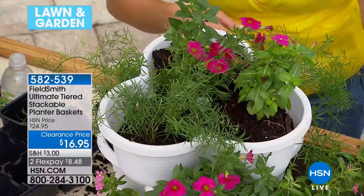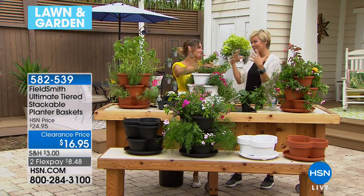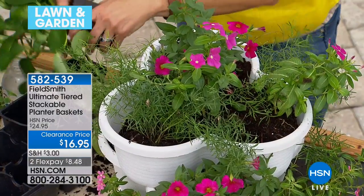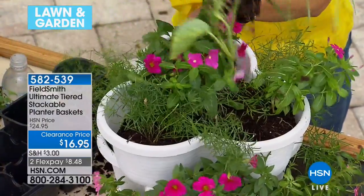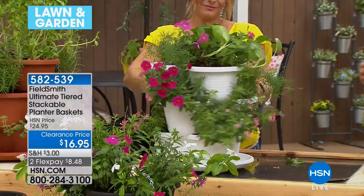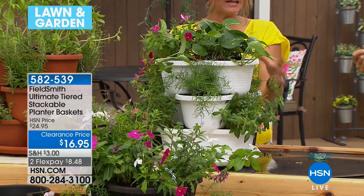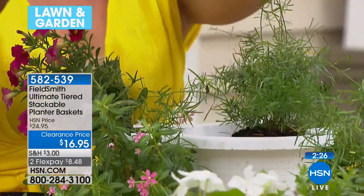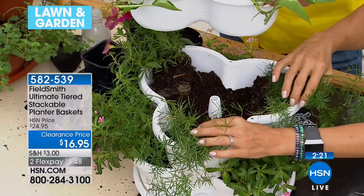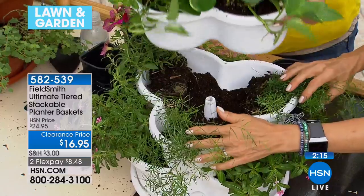I grew up in North Dakota and my grandparents were farmers, so I spent my summers in the earth. For me it's so therapeutic. Whether it's flowers that make you smile or vegetables — could you do vegetables in here? Absolutely. Underneath each of these tiers there's a lot of soil, plenty of space for plants to build, grow, and gain true size.